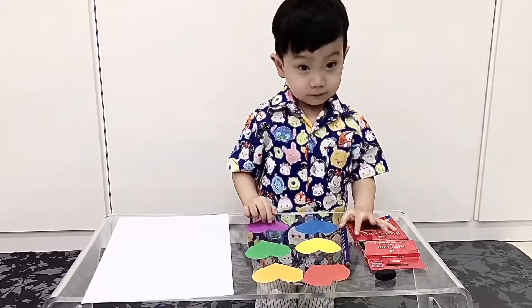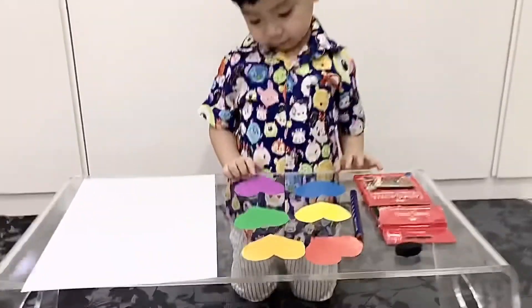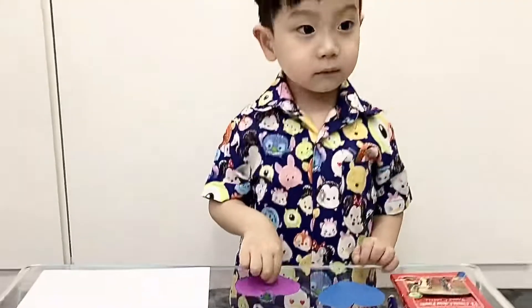Hi Kenzo! Today Kenzo wants to make art and craft with this part. Okay, are you ready to make it?